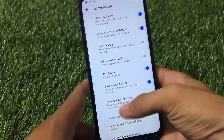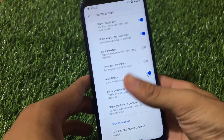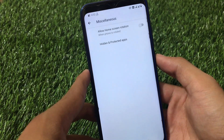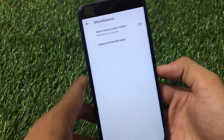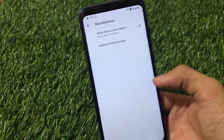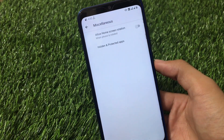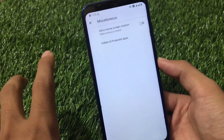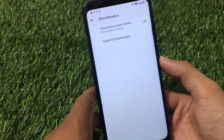It has icon customizations and home screen customizations, where you have the Google app search bar on the bottom and swipe right for the Google Pixel feed, gesture customizations, and miscellaneous options. It also has a hidden and protected apps feature, which is very helpful.